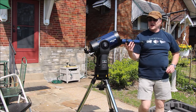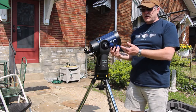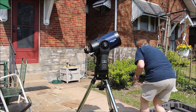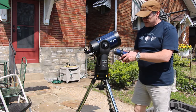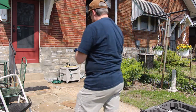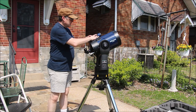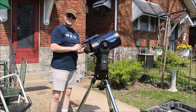This is my finder scope. I'm going to go ahead and mount it, although I won't be using it because we're not going to point it at the sun — that would not be smart. I'm going to put this cap over it. The only reason I'm mounting it is in case we decide to do some bird watching later. It mounts onto the top of the tube in this dovetail — just slide it on and tighten it up with the two thumbscrews.